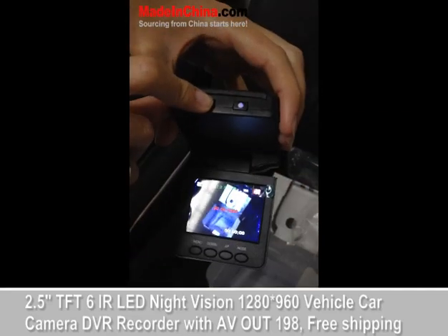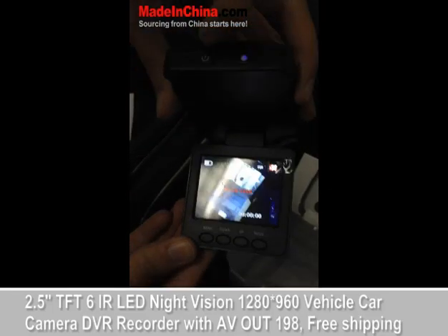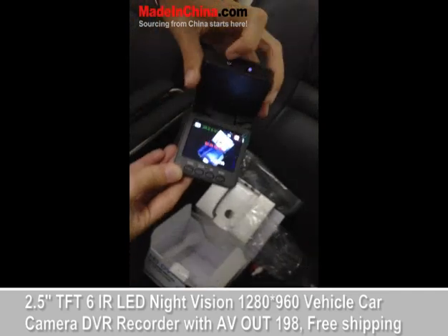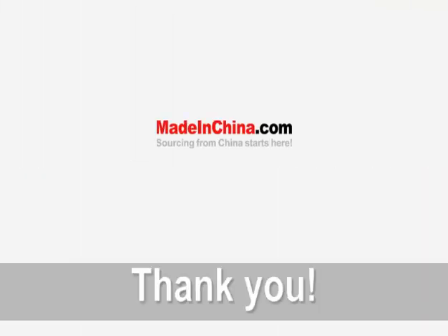This is a very cheap product. You can buy it on madeinchina.com for $25. So go for it and buy it from our store. Thank you very much.